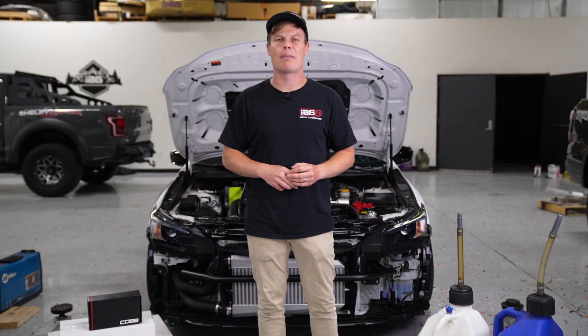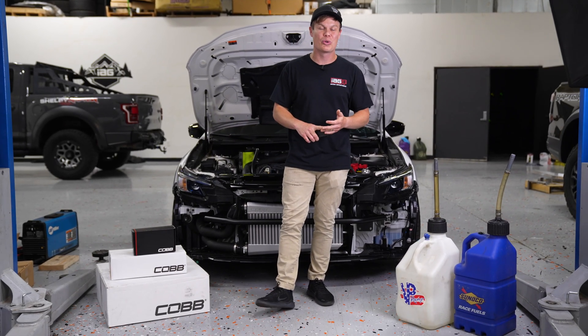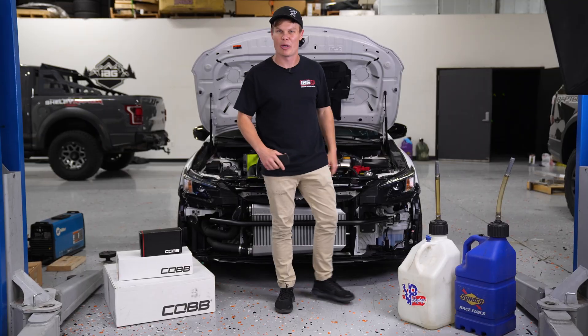I'm super excited for this video because we've got our hands on Cobb's new FlexFuel kit for the VBWRX, and we're going to be showing you a step-by-step installation. We've also got Cobb's intake and their new front mount intercooler, and all these parts are going to be going on our WRX.